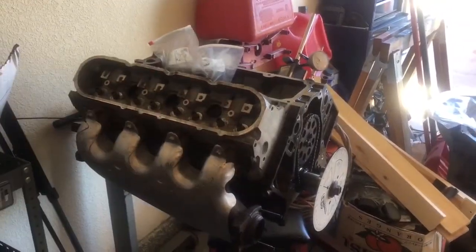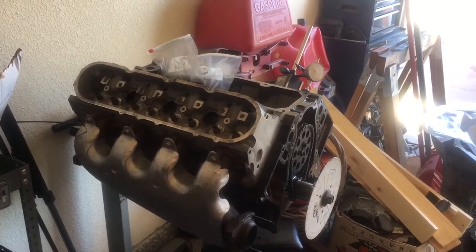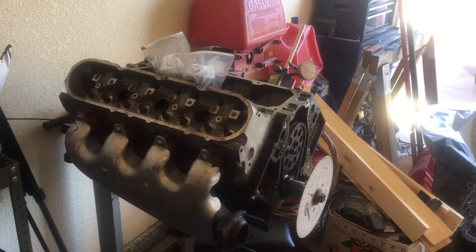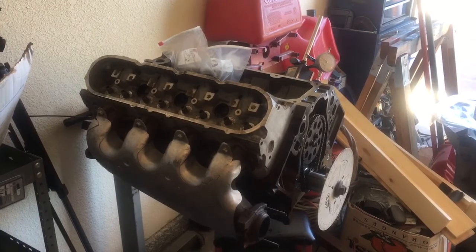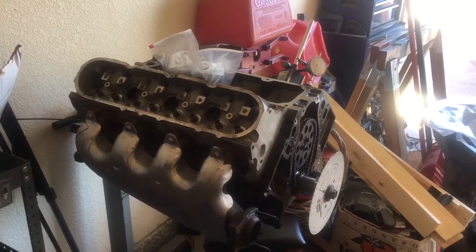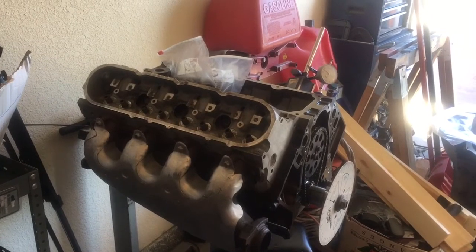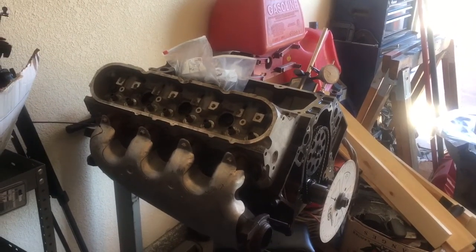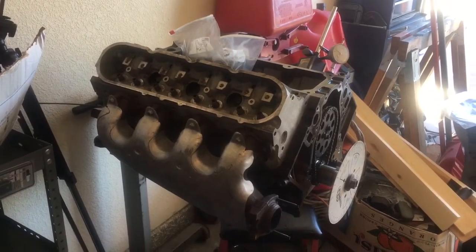I've been playing with the 5.3 build that eventually will make its way into the Blazer. If I get it done and have all the finances to just do the swap, I'll probably go ahead and do the swap. But at this point, the 4.8 seems to be a good, solid, strong running engine, so I'm in no hurry to finish the 5.3.